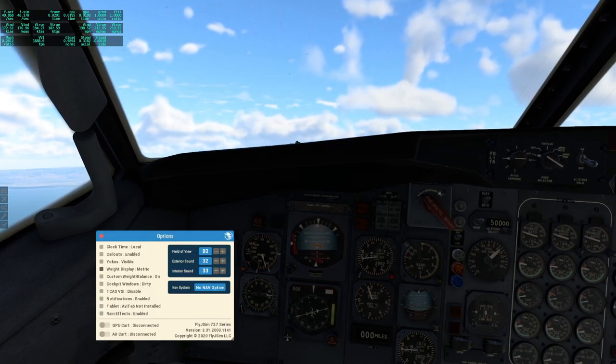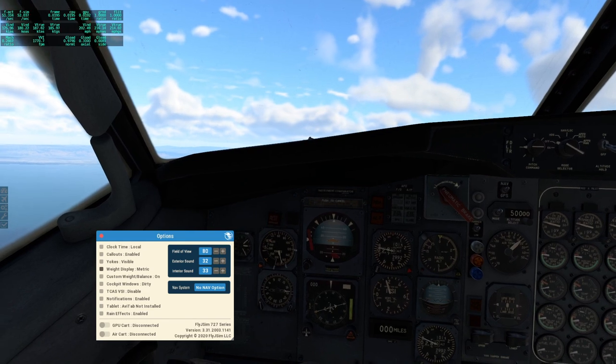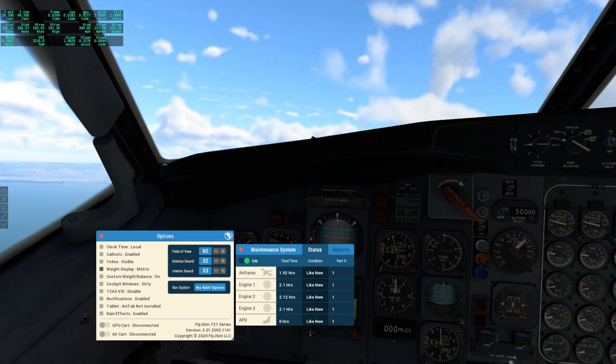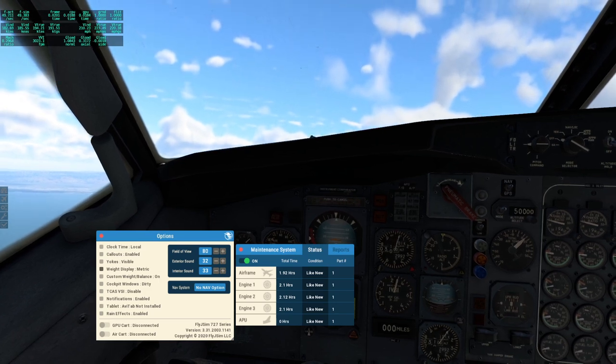It's got the options here, including if you want to adjust the sound, and a whole bunch of other things — the airframe and engines and such.